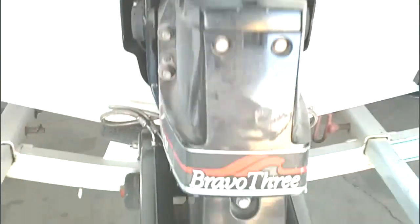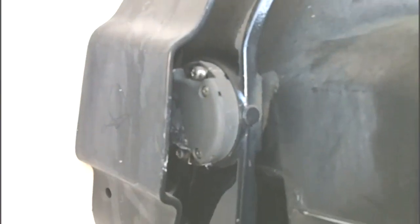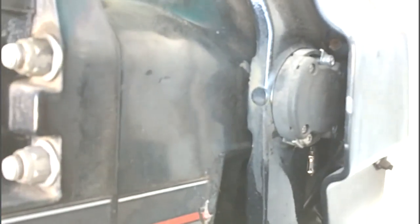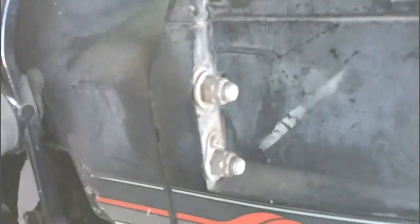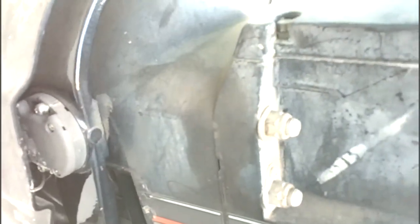Hello, today we're going to be replacing the trim limit and the trim sender on this Bravo 3 drive. This is a 1995 year model drive. The first thing we're going to do is remove the stern drive — the drive itself — off of the bell housing.